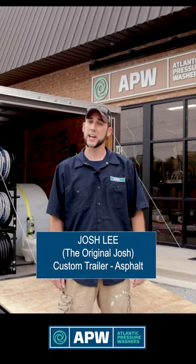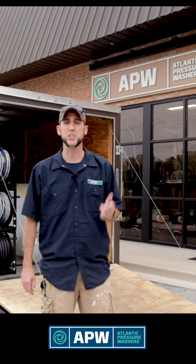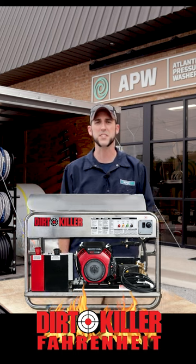Hey everybody, this is the original Josh back with Atlantic Pressure Washers, here today to introduce to you one of our newest builds, which also includes one of Dirt Killer's newest hot water pressure washers, the Fahrenheit 83. So come along with us and let's take a look.